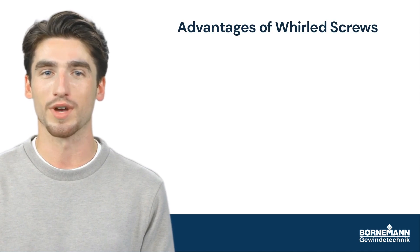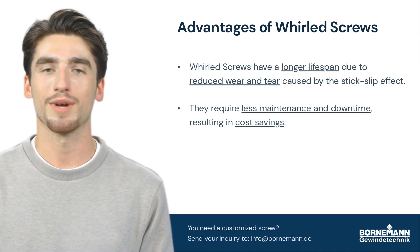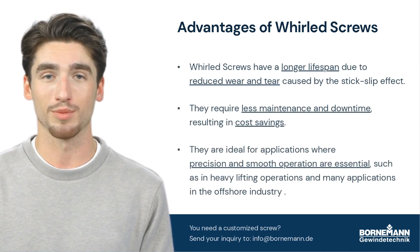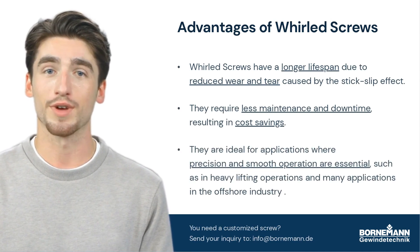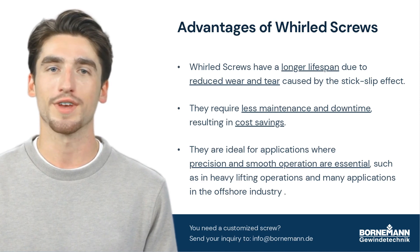Whirled screws have a lot of benefits. They last longer, require less maintenance, and are great for precise applications. If you want to make sure your mechanical components last a long time, whirled screws are a great choice.